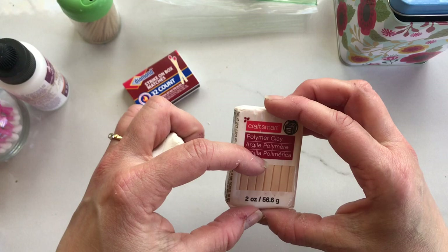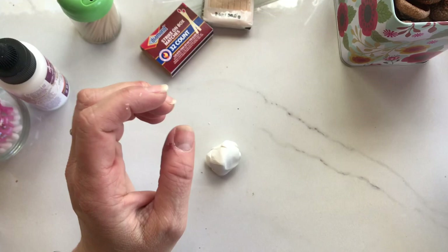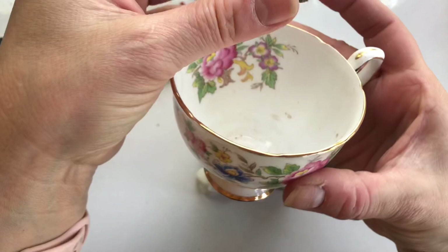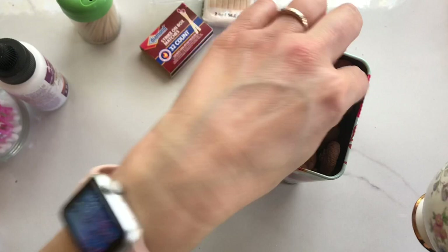Remember how we found some acorn caps in the woods? Well, I just happen to have a whole box of them because that's the kind of nerd I am. I'll go in and find one I like — look at that, it's just like a little roof! If I have a teacup, that's going to be just the right size house. They can also look like they have little chimneys. So why don't I make a couple of houses with different kinds of roofs?